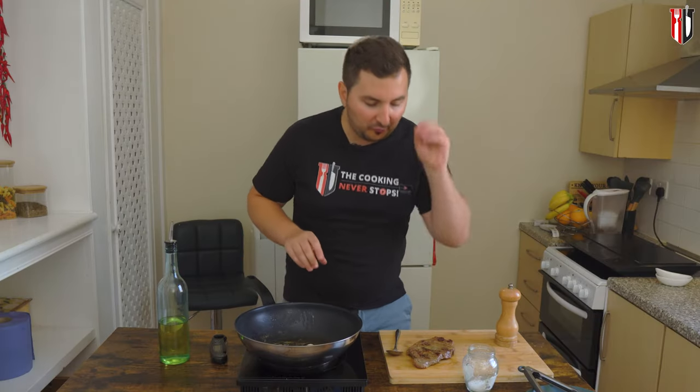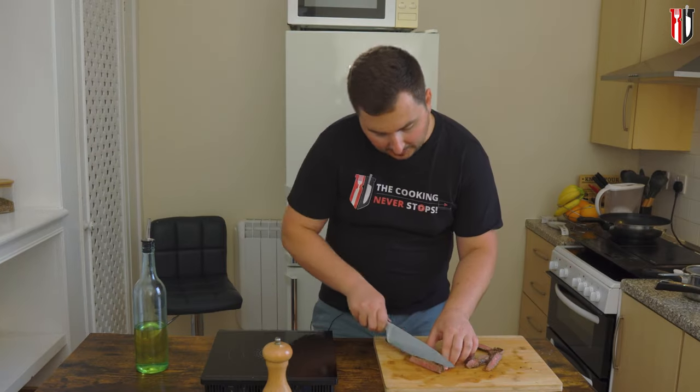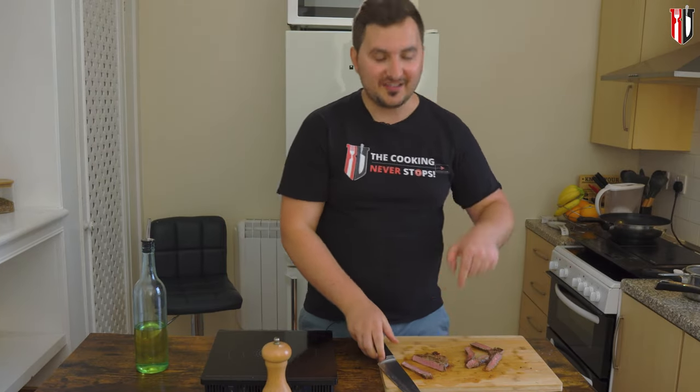We're gonna leave the steak to rest for about five minutes before digging into it. And here is your steak right there.